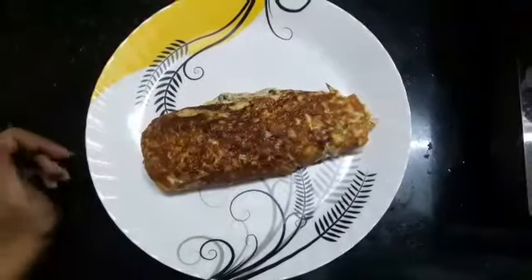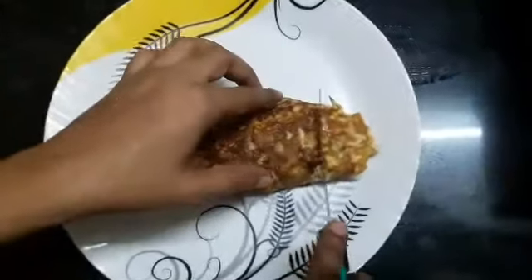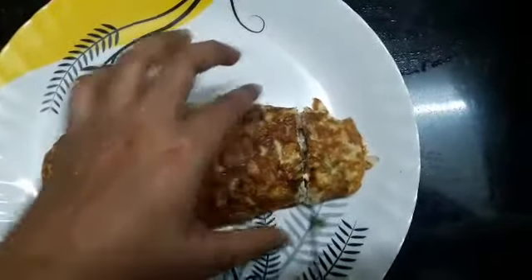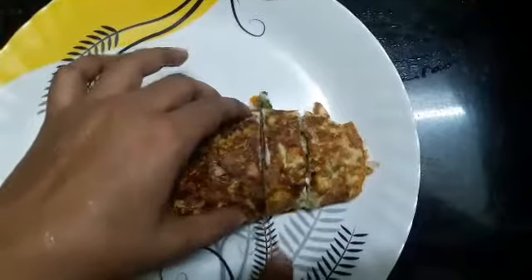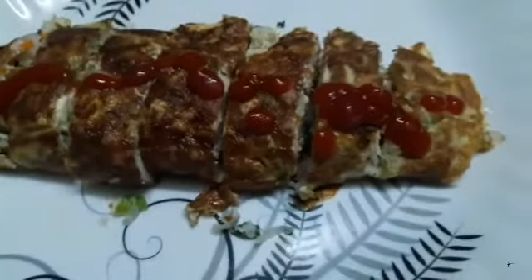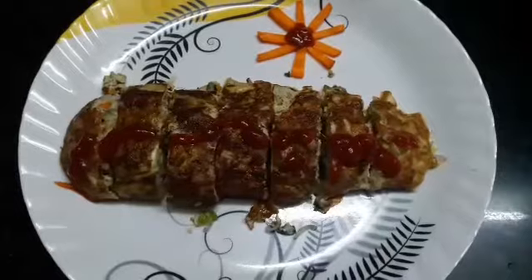We shall cut it and serve it. And the egg roll is ready.